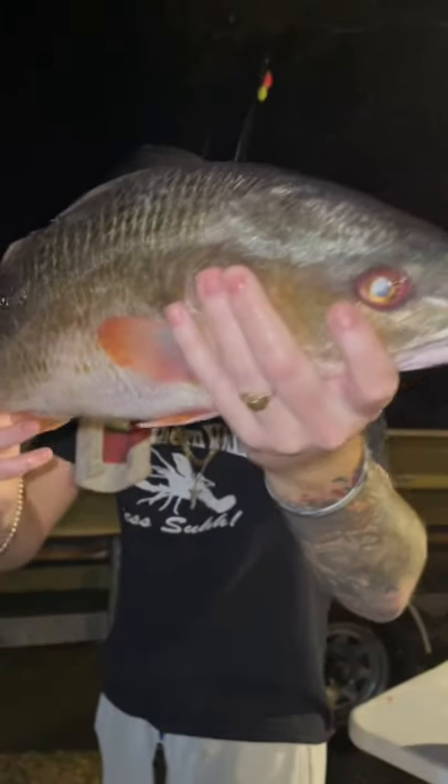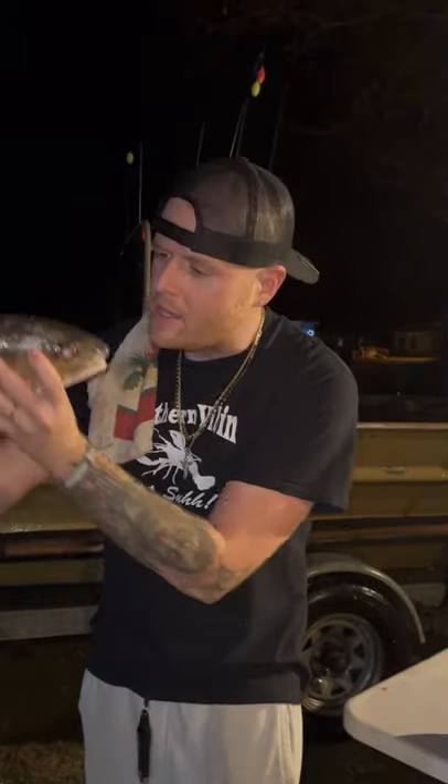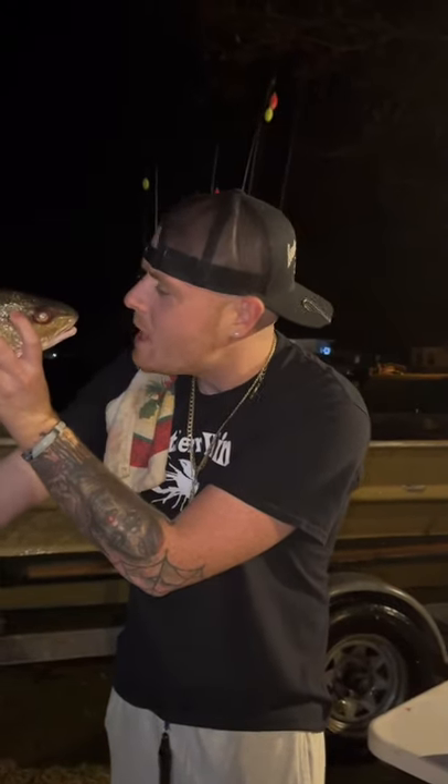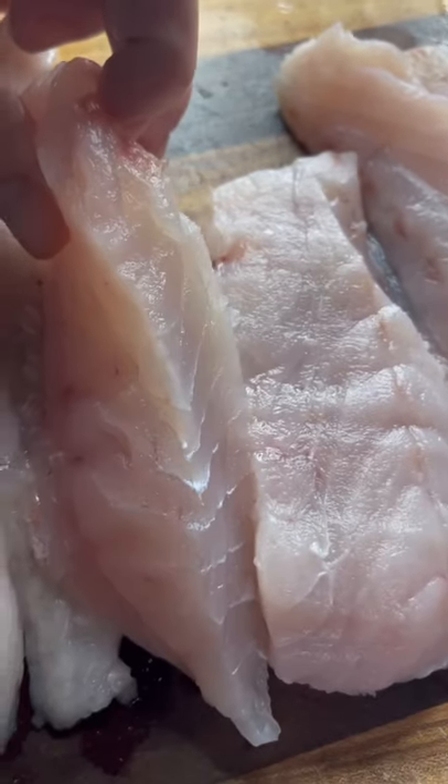Check out this beautiful red we just caught down here in South Louisiana. We're gonna clean it up and take her to that dirty motel. Look how fat them steaks are.